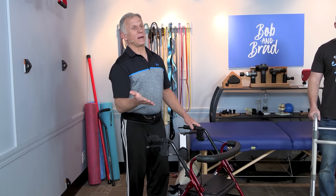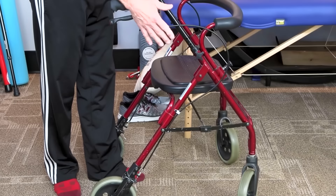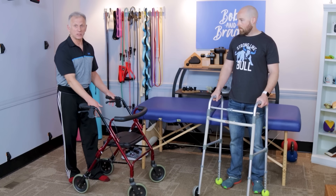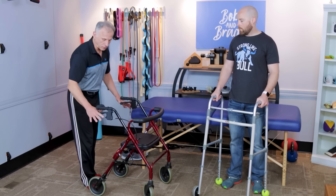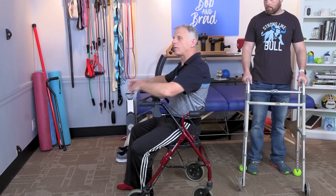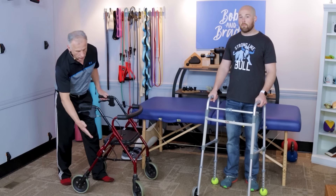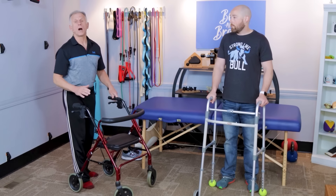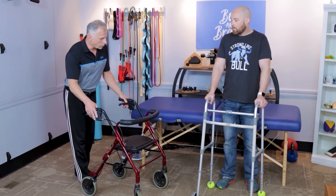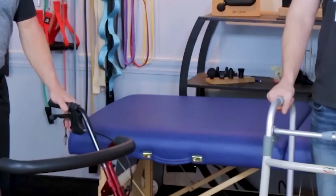If walking outside for longer distances is something you really want to do, a four-wheeled walker is the way to go. A big benefit is that when you get tired, you simply lock the brakes, turn around, and sit down — there's a little backrest to rest on before continuing. With larger wheels you can walk over uneven surfaces and cracks in the sidewalk, allowing you to walk as far as you want comfortably.